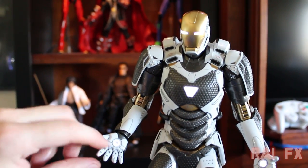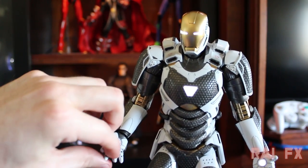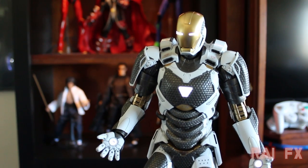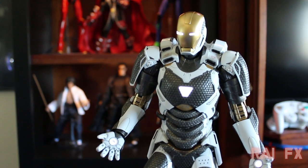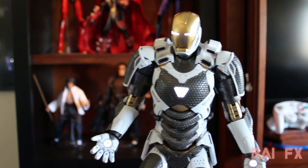Right now the figure has articulated fingers on it. They aren't as detailed as the other hands I showed earlier — they're missing that gold detail in between the fingers. So that's the price to pay for articulated fingers, but at least they give you the option to swap them out.